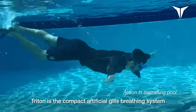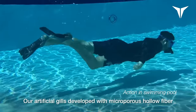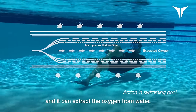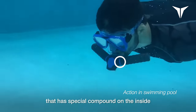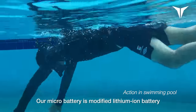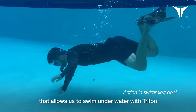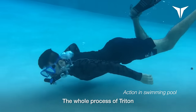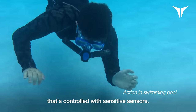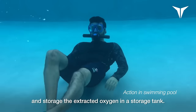Triton is the compact artificial gill breathing system that has been created by various technologies. Our artificial gills, developed with micro-porous hollow fiber that are smaller than water molecules, can extract the oxygen from water. It has a connector with a special compound on the inside that blends the oxygen with the compound by a chemical process. Our micro-battery is a modified lithium-ion battery that allows us to swim underwater with Triton for a maximum of 45 minutes. The whole process of Triton works with our micro-compressor, a low-power electric component controlled with sensitive processes that compresses and extracts the oxygen.